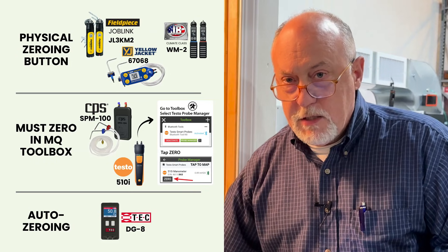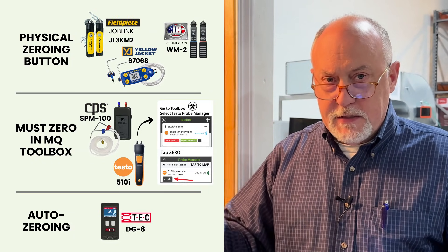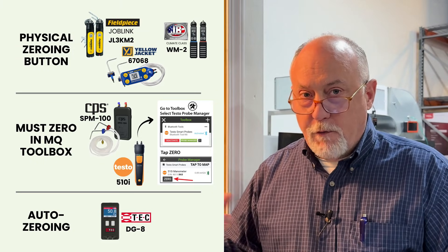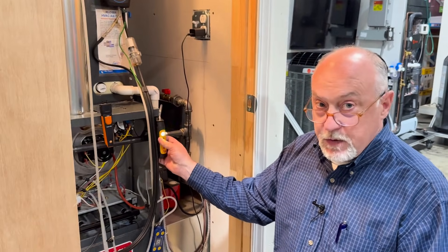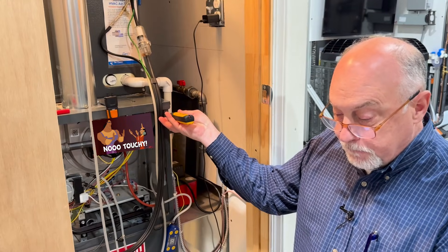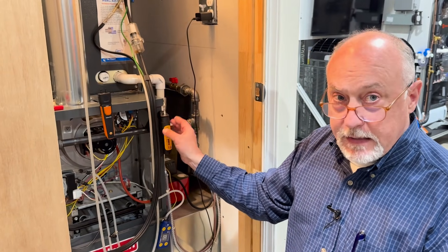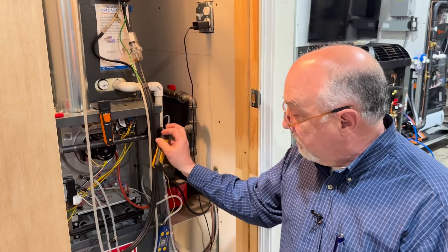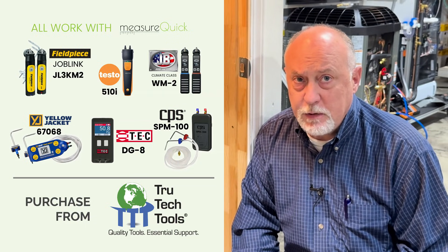Every one of these manometers has a zeroing process except for the DGA Tech — it auto-zeroes. You'll hear a click periodically; that clicking is it going through an auto-zero process. You do have to follow the manufacturer's directions: zero the manometer, then zero it in MeasureQuick, and going forward you just zero the manometer before you use it. Also watch the position: whatever position you zero it in is the position you want to hang it. If you change to a horizontal position it could influence the diaphragm depending on the resolution of the manometer. Zero it and keep it in the same position — and that's pretty much it. Simple to use: just pick the one you want and go to town.